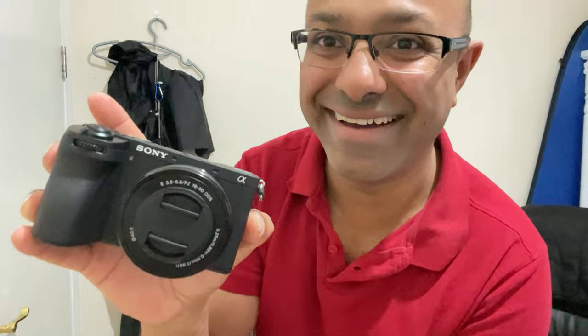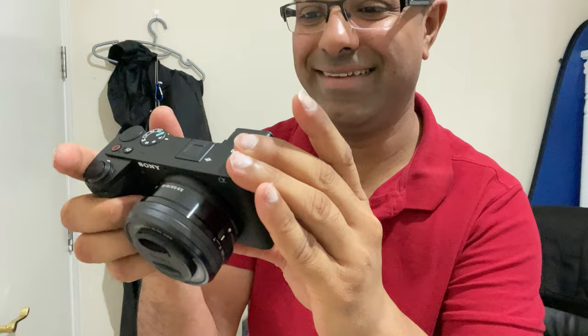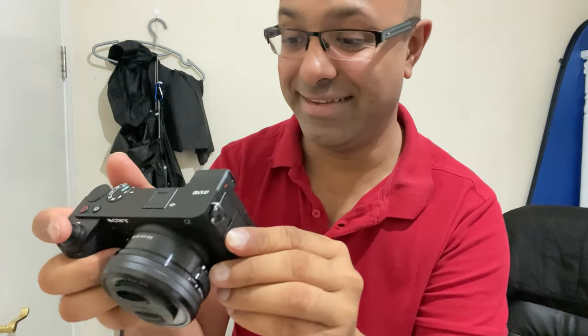Oh, and if you want to have a closer look at the camera — just wow!